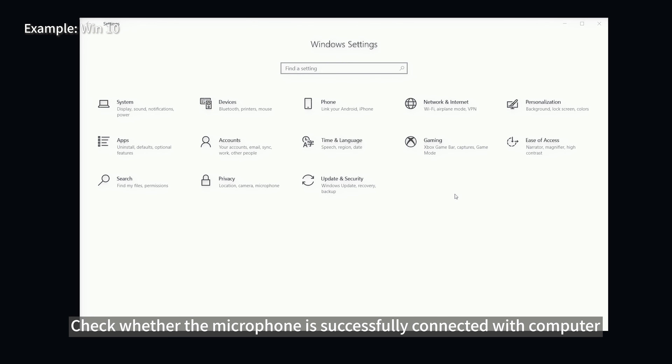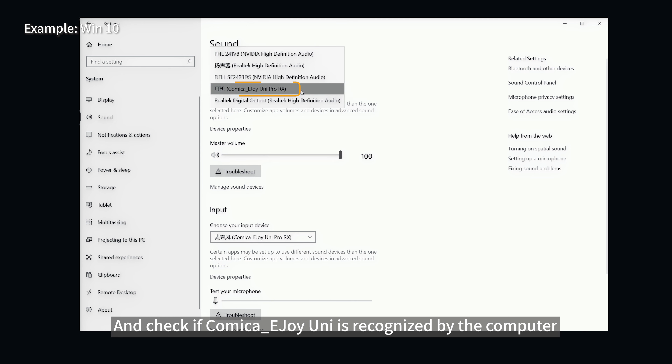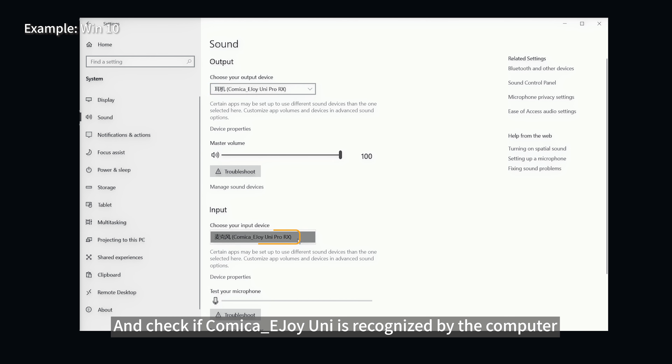To check whether the microphone is successfully connected with your computer, follow these steps: Settings > System > Sound > Input and Output, and check if Comica E-Joy Unipro is recognized by the computer.